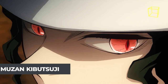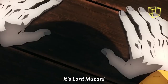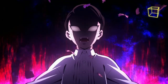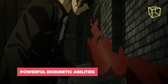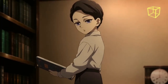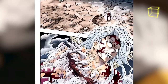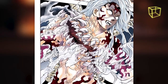And finally, we reach the most powerful demon in the whole series — Muzan Kibutsuji. He is the leader and progenitor of all demons, holding absolute command and power over the 12 Demon Moons. Muzan's Blood Demon Art grants him powerful biokinetic abilities. He can alter and control his flesh, limbs, and even his organs — changing his facial features, replicating and moving organs in his body, creating weapons using his flesh and bones, contorting his entire torso into a giant mouth, or even creating flesh puppets that he can control.